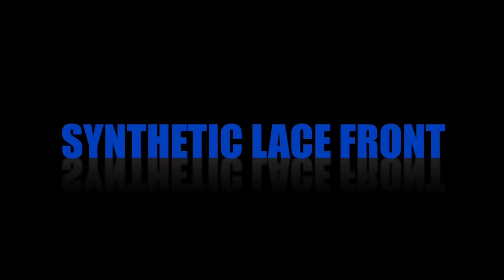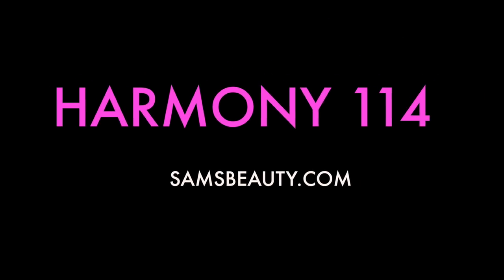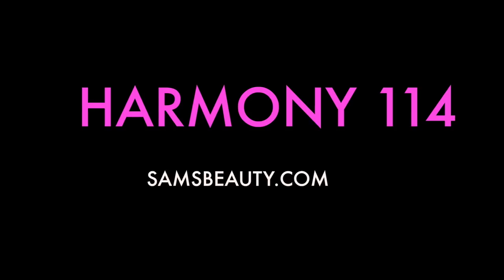What's up divas and divos, it's your girl! So today's video is going to be one of those really affordable wig videos. I like the affordable ones. This one is available at simsbeauty.com — you can check them out, and if you're looking for some makeup you can also check there too. They got some really nice stuff.